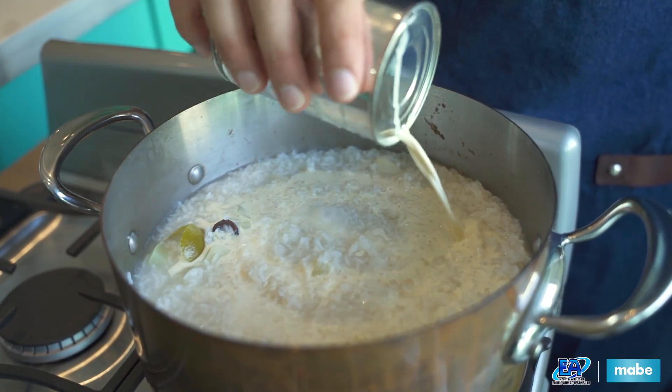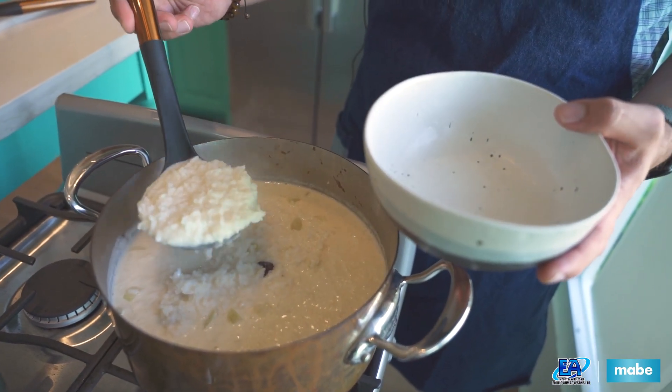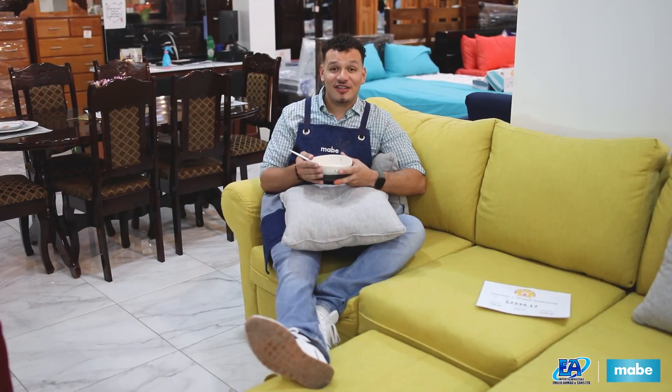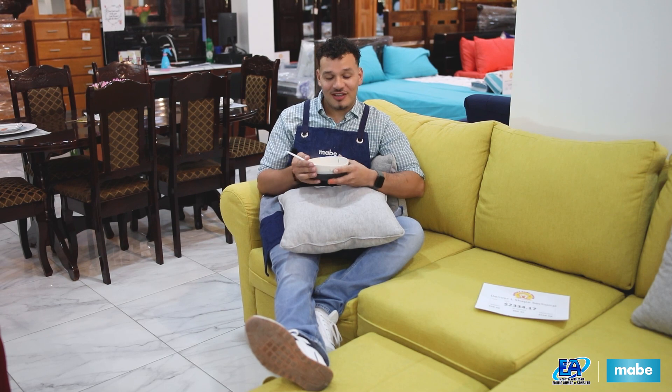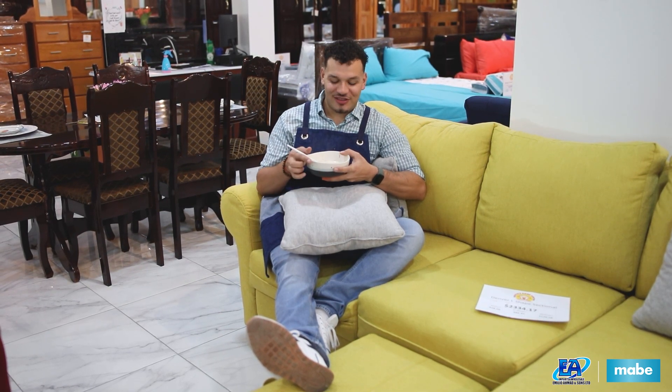To finish off, we'll add the milk at the end. You could eat it hot, you could eat it room temperature, or chill it overnight and eat it tomorrow. I'm going to enjoy it now. Happy Mabe Month.